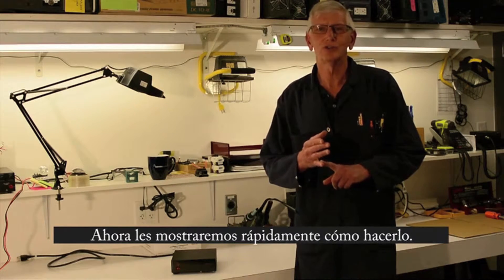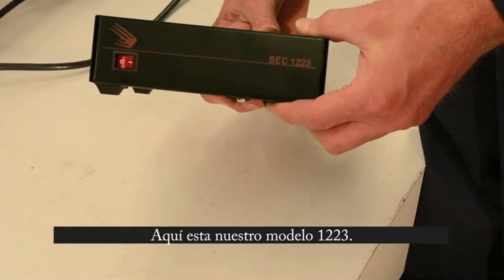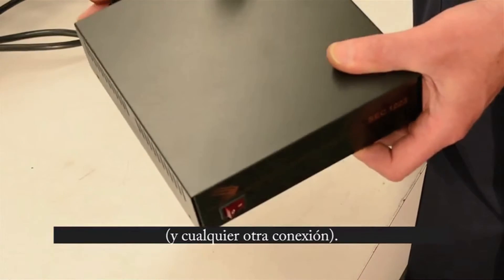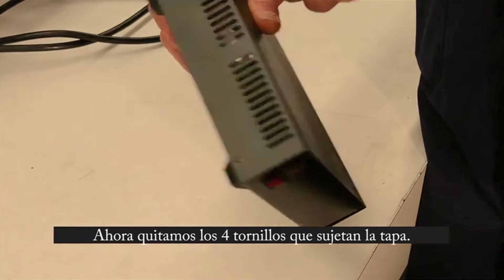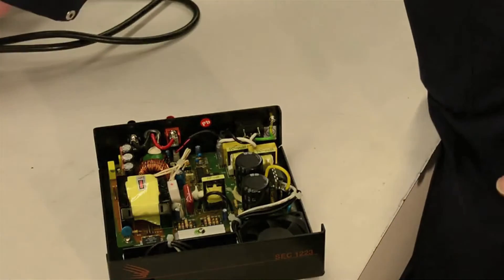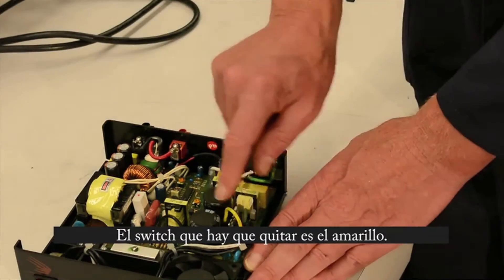Now I'll quickly show you how to do it. So here's our 1223 power supply. First thing, of course, is to remove all power from the input, and it's best to take the output connections off as well. Remove the four screws, two on each side, which will permit you to remove the cover. The jumper that has to be removed is this yellow one right here.